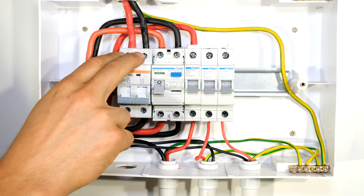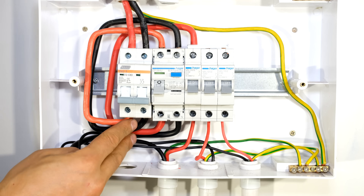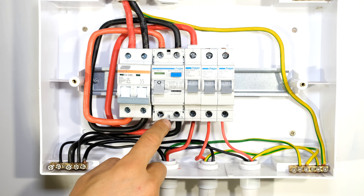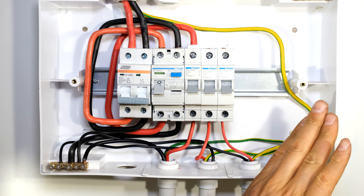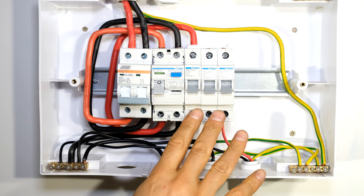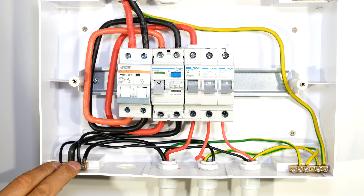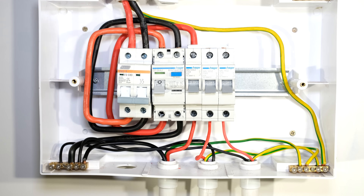Now I'll do a final check. Supply comes in through the main switch which also offers overcurrent protection, then loops to the input of the earth leakage. Neutral goes to the common neutral rail, live feeds all load circuits - everything protected by earth leakage. The three circuit breakers are shorted with the bus bar, three load circuits come from the output of these breakers, all earthing wires connect to the supply earthing conductor, and all neutrals connect to the common neutral rail. I'm now going to energize the DB board.